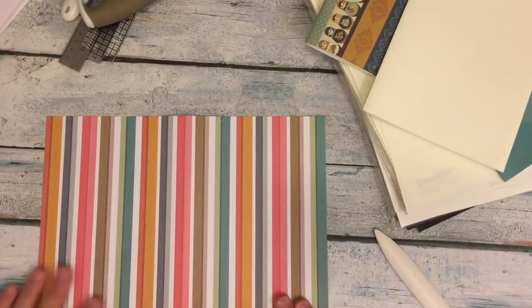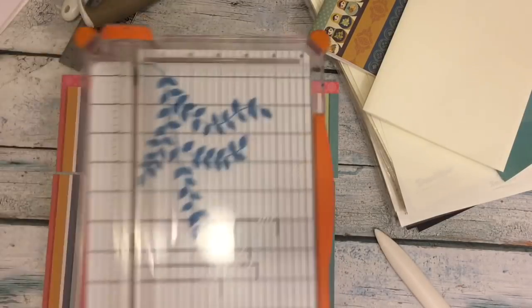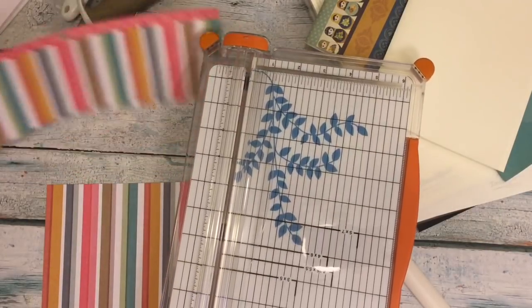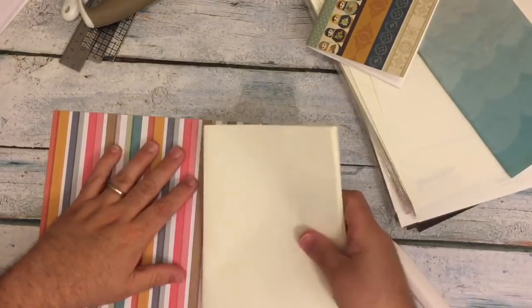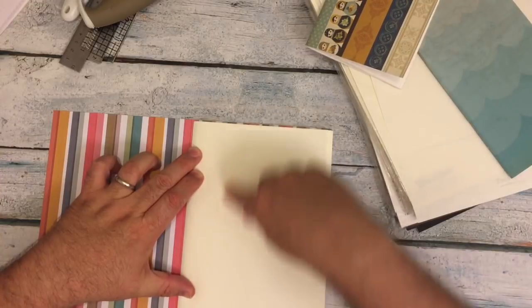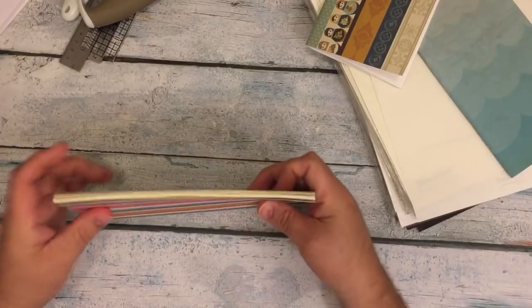This is a piece of scrapbook paper that was originally 12 by 12. I used my Fiskars Cutter. You don't need it, but I used it because it's easier to remove the border. So what you end up having is paper that is 12 inches by 8 and a quarter. I cut it the same width as the insert. Then fold this in half — again, use your bone folder — and put them together.